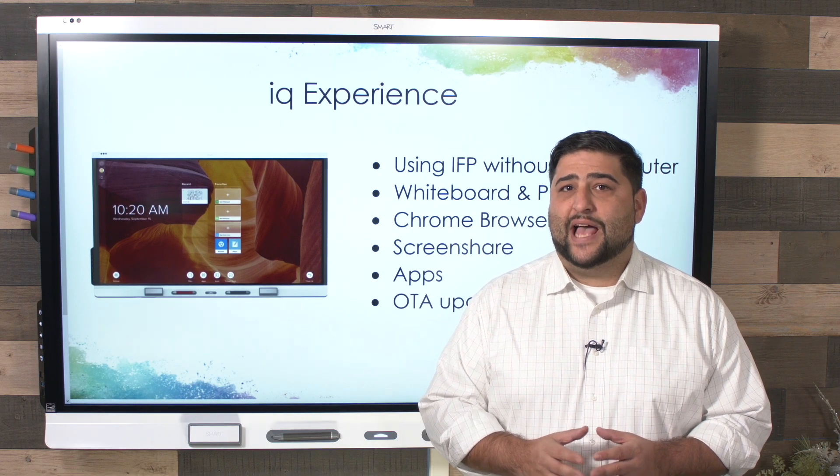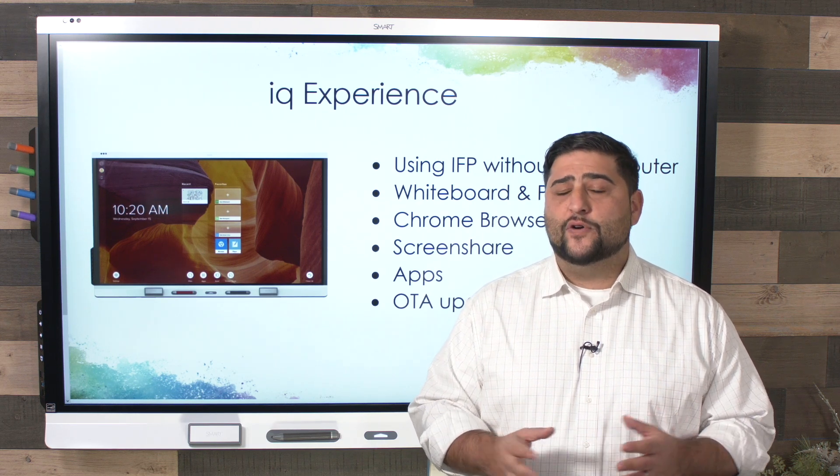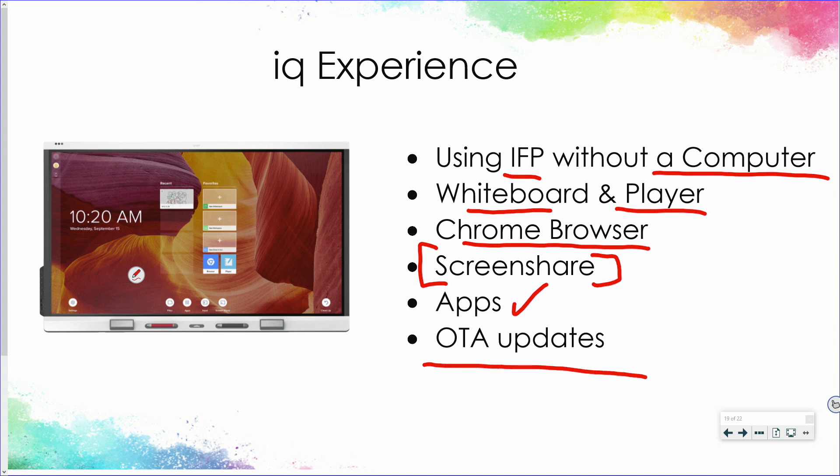All of your Smart interactive flat panels have an embedded onboard operating system called the IQ. The IQ experience lets you do a variety of functions and tools without connecting your computer to your interactive flat panel. You have a whiteboard, a player that plays PowerPoints, PDFs, and Smart Notebook files, access to a Chrome browser, the ability to screen share wirelessly from any device such as an iPad, and you can add web apps and curated apps from Smart's App Store. Smart may push updates over the air, so you never need to install or update it manually — it'll automatically update to have the latest features.